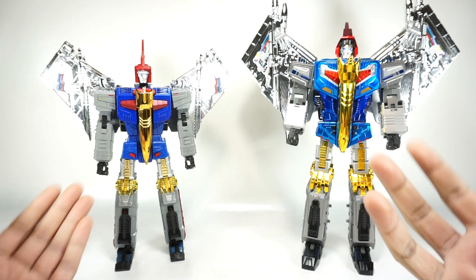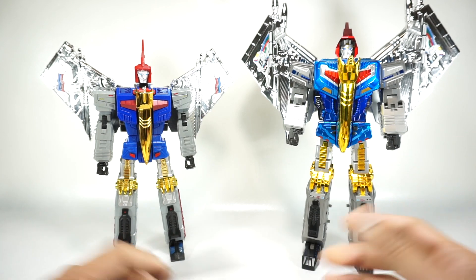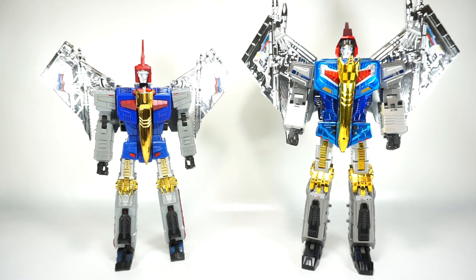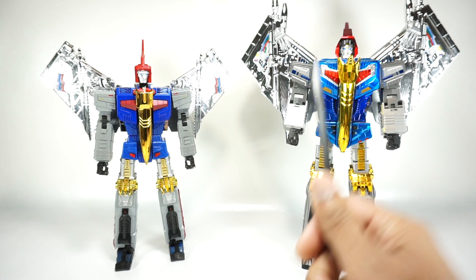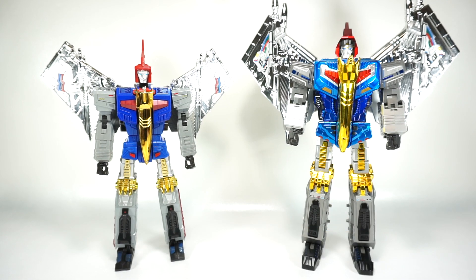Both of these guys are kind of hard to find right now and pretty expensive, but the Giga Power just got reissued so you may be able to find it. As I always mention with these comparisons, I try to be as objective as possible, but there's subjectivity in my opinion. I make these videos to help people decide which set they want to buy. Let's get into the review and start with accessories.